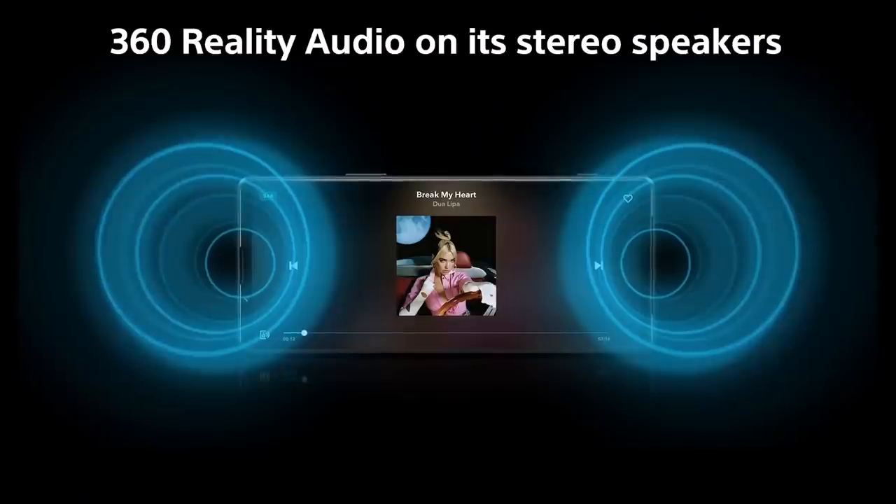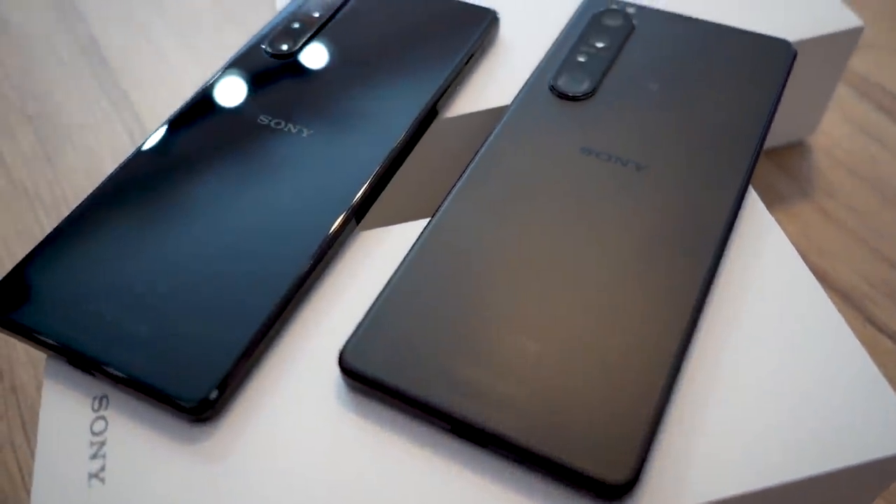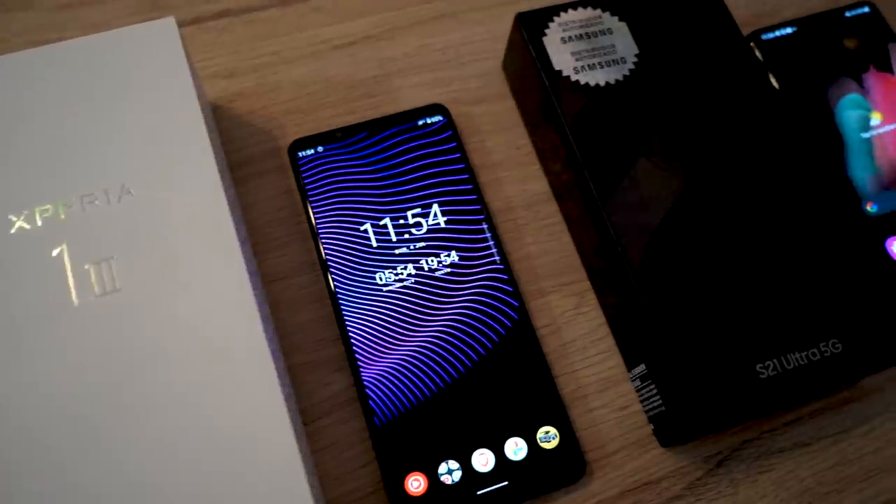Now let's talk about those front-facing speakers — you're going to like this. Are they 40% louder? I don't know, but they are definitely louder. That's great for music and watching movies, but also really useful for speakerphone and conference calls — it can get above background noise even better than before. That was a criticism I had of the Mark II: I loved the sound quality but wanted more volume. We've got that now. Compared to the 1 Mark II there's more bass, more information, more clarity. The S21 Ultra is a little bit louder still, but much more clumsy in reproducing sound and it's not proper stereo — it's all heavily down one end.